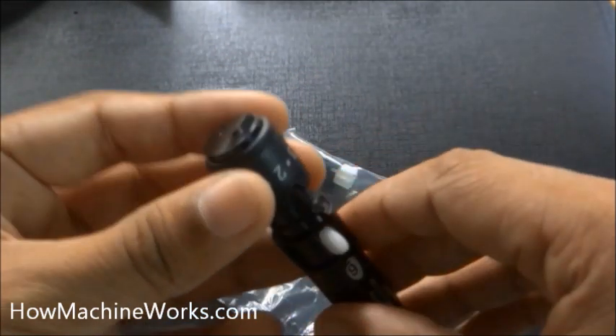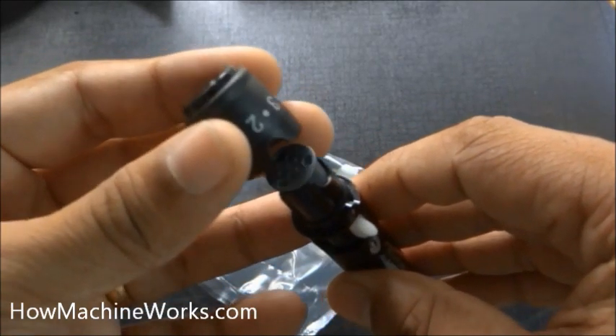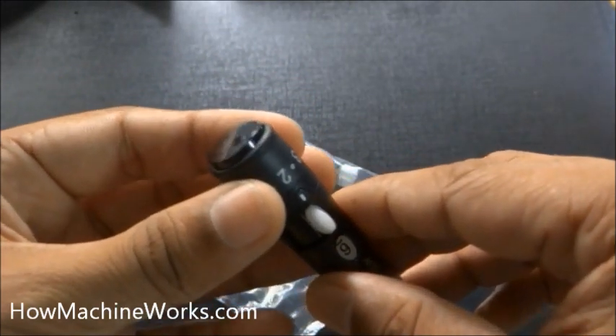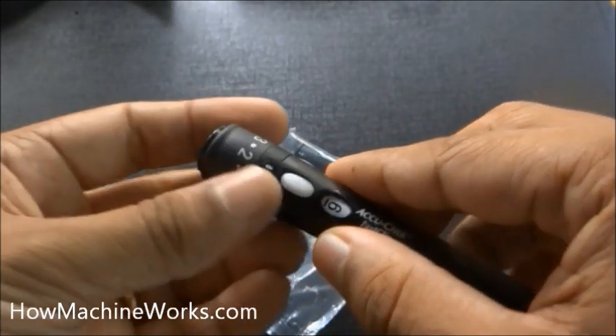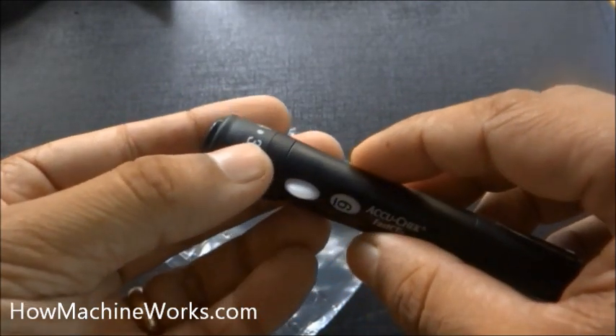That's the hole through which the lancet comes out. Now align the cap properly and install it back onto the finger pricker. You can also see one, two, three marked on it — that shows the depth markings. You can set the depth by rotating it. It is now set at two, which is good. Initially try at that setting; if it's not working, twist it to three.